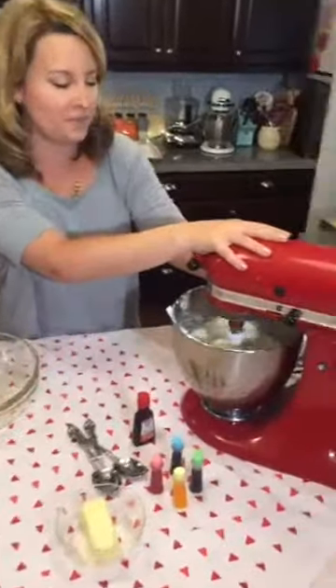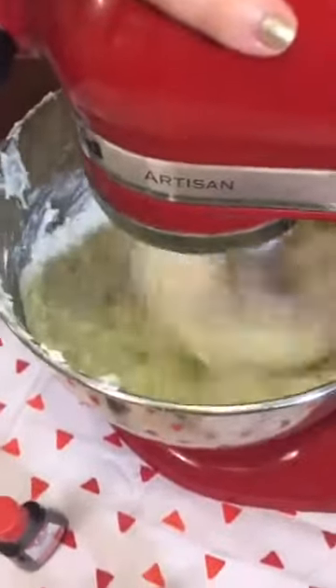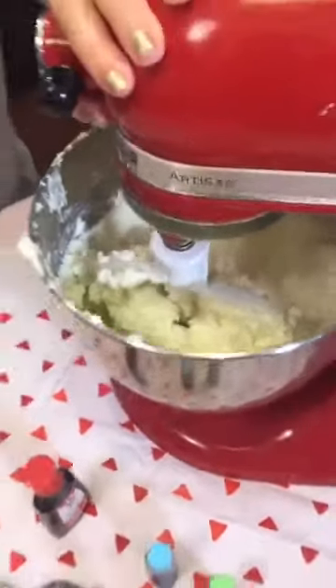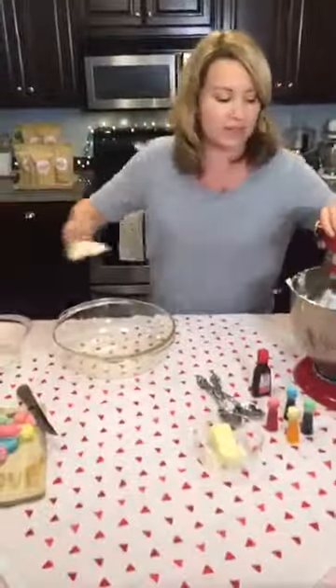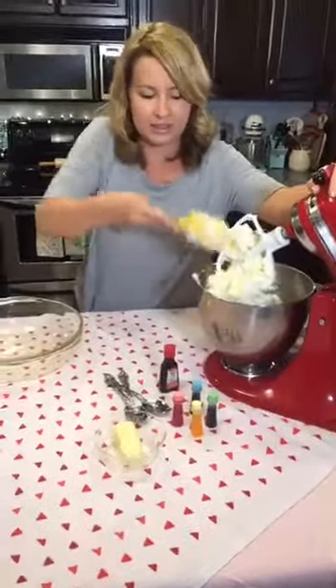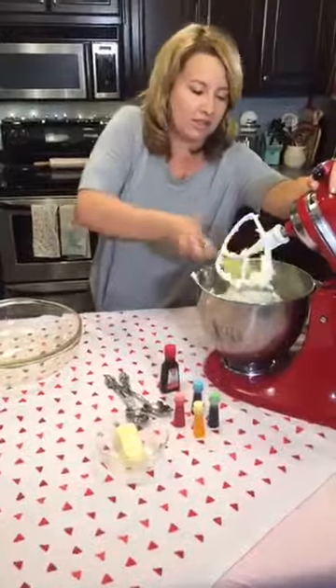I wish they had smell-o-vision because it smells so good. Looking good. So that's the basis of how to make this good stuff. Making it looks tricky, but it's really just adding a whole bunch of stuff. Now it's hard, and you want to divide it into four bowls so you can get four fun colors.